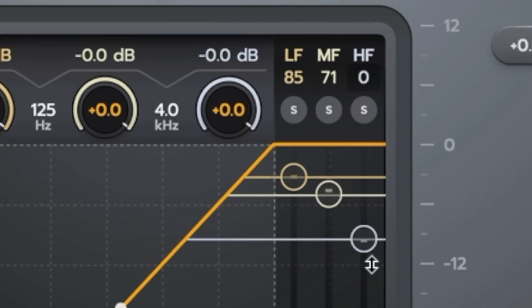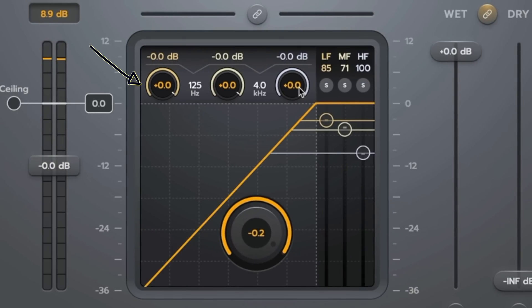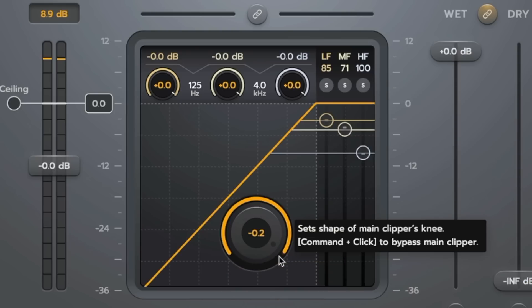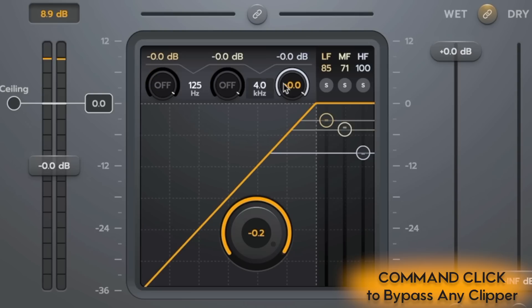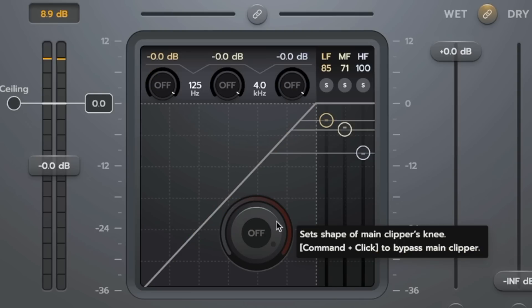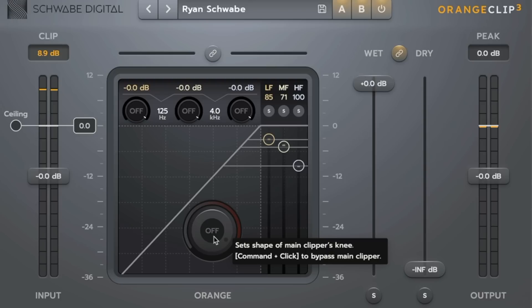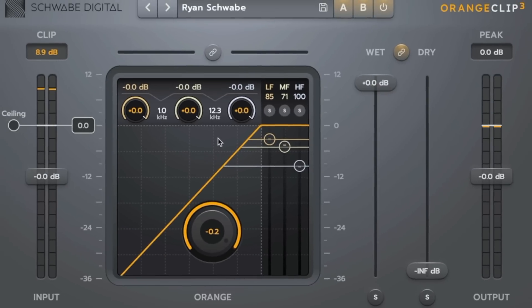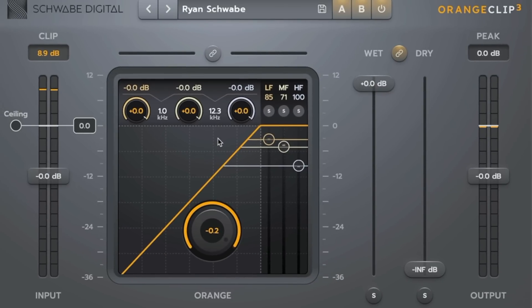Above each solo, there's a dry-wet link per band. This is what makes Orange Clip really special — traditional dry-wet per band feeding into a true parallel mixer. That layered parallel processing opens up so many creative options. You can pull to 0% for 100% dry or push to 100% for fully wet. The three orange knobs at the top are the same process as the main Orange Clipper. You can command-click any of the clippers to turn them all off, and the crossover points go from 50Hz to 1kHz and 1.5kHz to 15kHz.